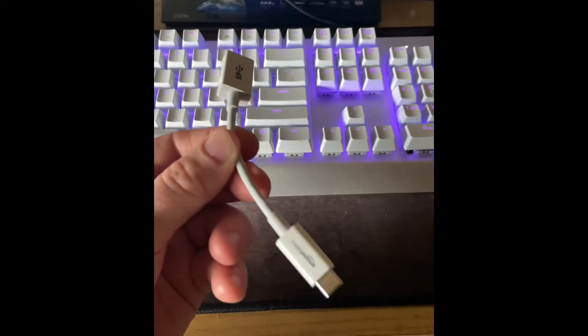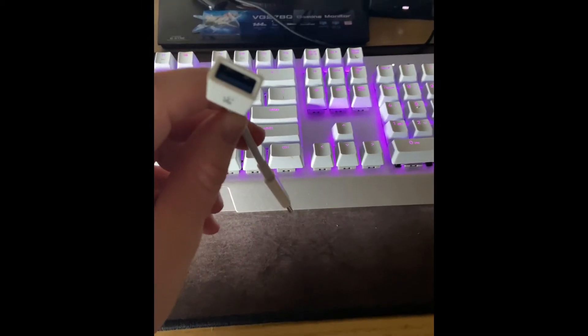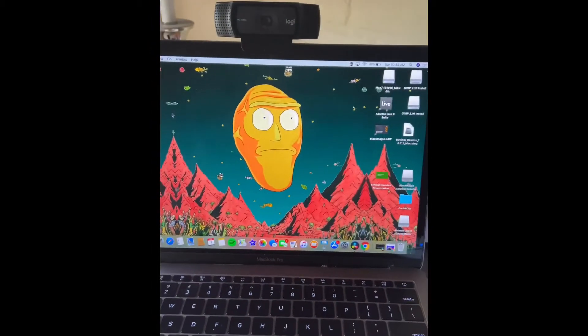If you don't already have one, you're going to want to get an adapter so that you can fit it in the charging port and have the USB stick out on the side. So once you have that plugged in and your webcam ready,